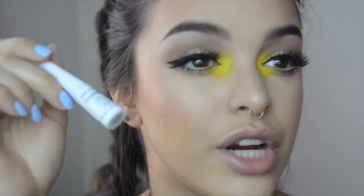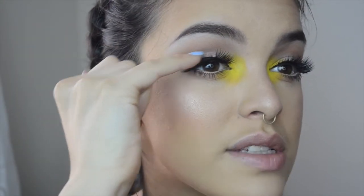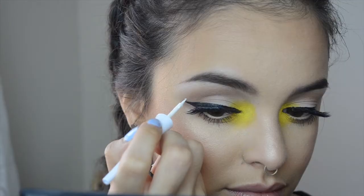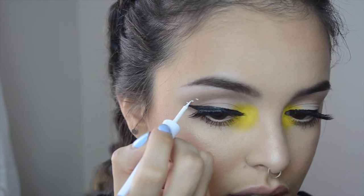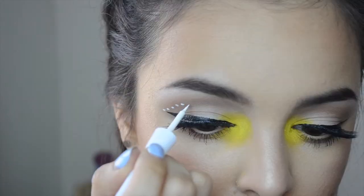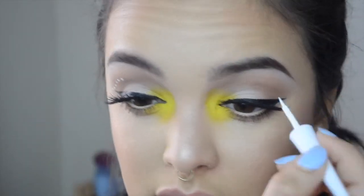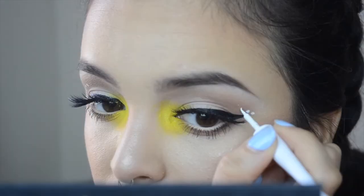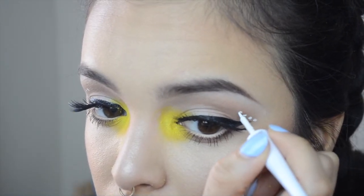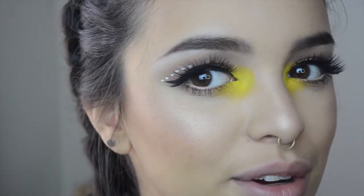I'm taking this eyeliner and placing a few dots sort of lining my crease area. Let's see how this turns out. I'm going to try and match up this shape from this eye to the other eye — I don't know if I'm going to succeed but I'm going to try. I really love how it came out!